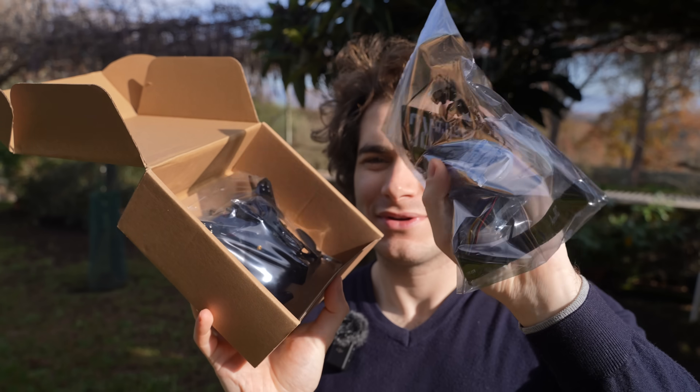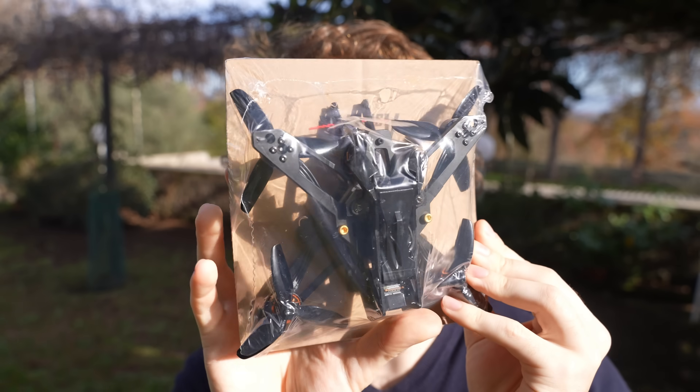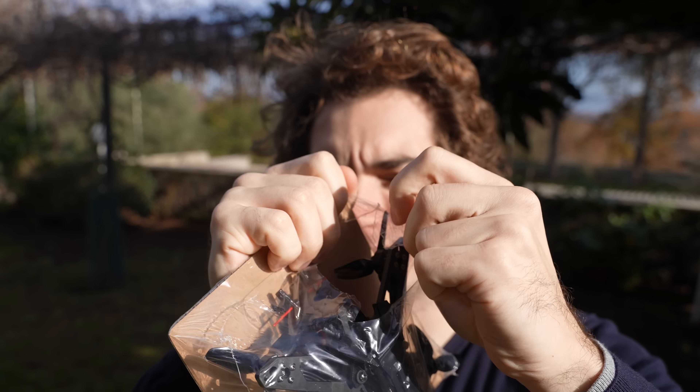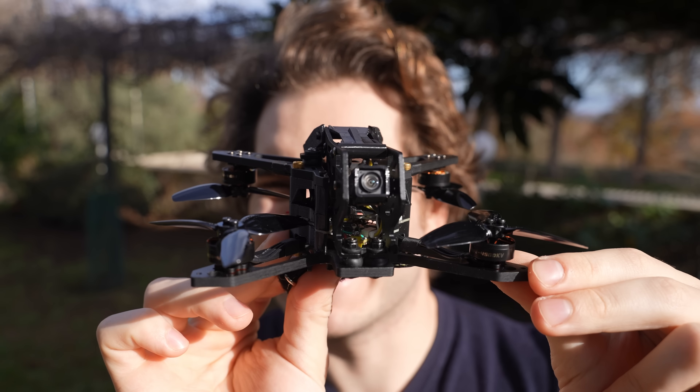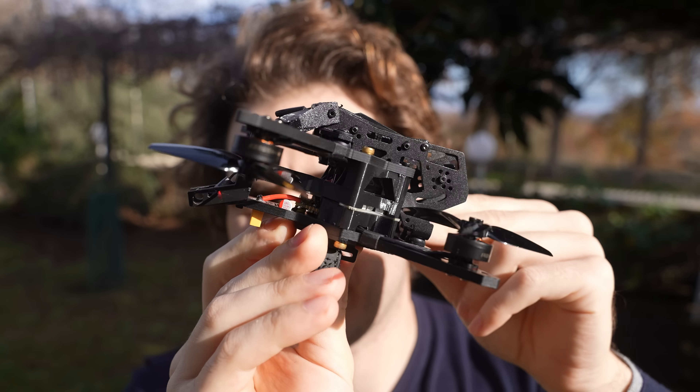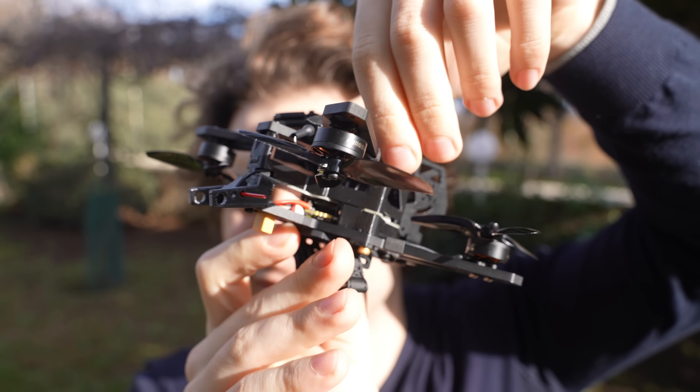The Astro RZ Shuttle V2 comes nicely wrapped. Let's open it. Wow, this plastic is super strong. Just look at the madness going on on this drone. The front looks kind of normal — you have the motors pointing up, but the back motors are pointing down.